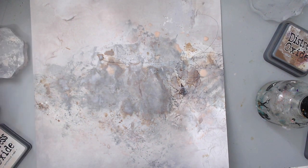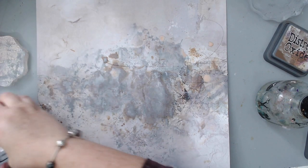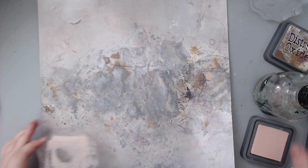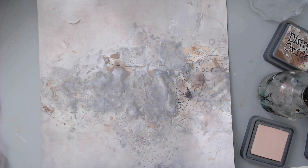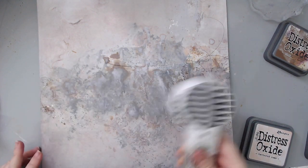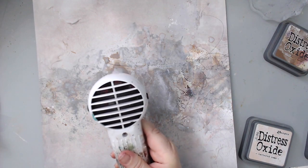Wow, that looks so good! I love that. I love Janine's designs — she's the one who creates the 49 and Market papers and she's just brilliant. She makes beautiful, beautiful papers. It kind of makes it look marbled — that gray and pink together, the Tattered Rose, it makes it look like marble and I love that. I should try this technique in a journal. Now I want to add more layers. I'm going to dry this a little bit more and then bring in some stamps.